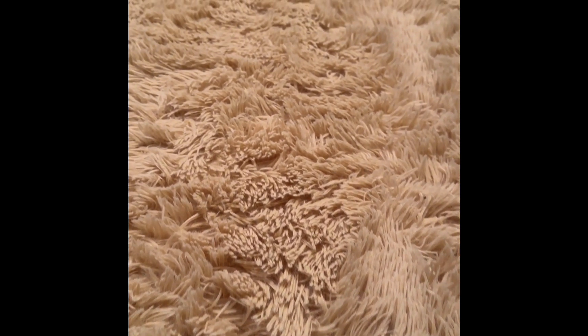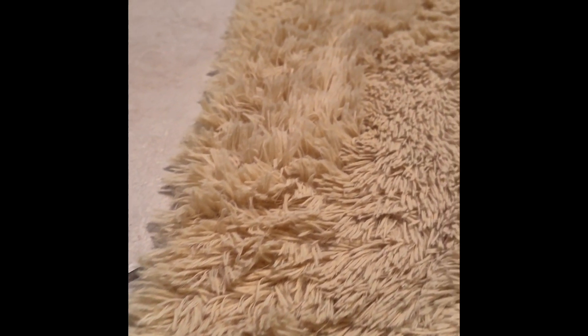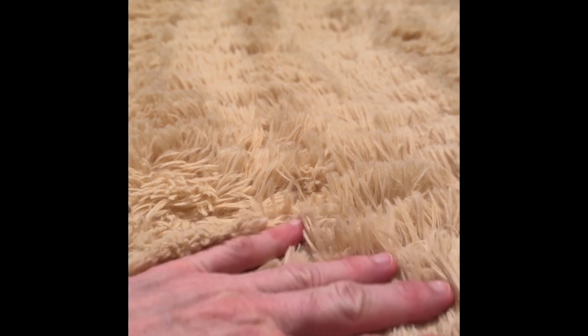This review is for the Signature Loom Fluffy Shaggy Area Rug. We went with this one on a budget. The pets stretch out and fall asleep on it — it's that soft.